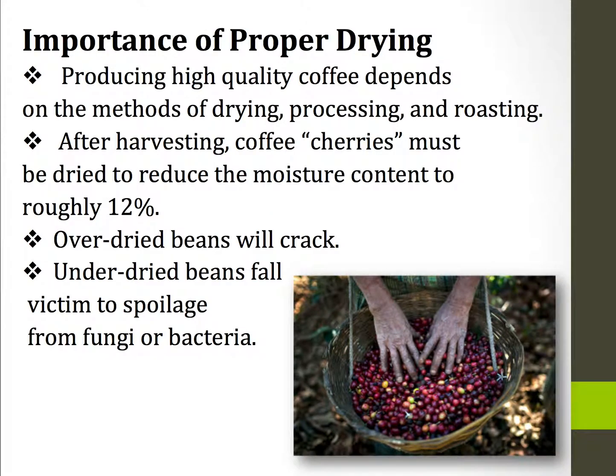Producing high quality coffee depends on the methods of drying, processing, and roasting. After harvesting, the coffee cherries, which are shown below, must be dried to reduce the moisture content to roughly 12%. This is a balance because if you over dry the beans, they're going to crack and reduce the value of the beans, but if you under dry them then they'll fall victim to spoilage from fungi or bacteria.